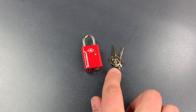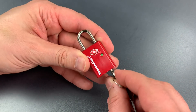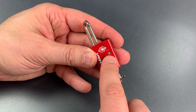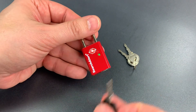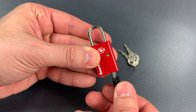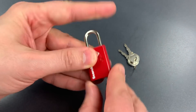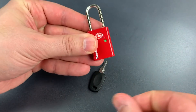Here we have the two keys that were included with the lock, and when I insert one, I find that it will only turn clockwise. When I do so, the shackle of course opens, but importantly, that little green dot remains green. However, if I were to take a TSA master key, it will not turn clockwise — it will only turn counter-clockwise, and when I do so, the lock opens and the little indicator turns red. The way to reset it is to take our owner's key, turn it clockwise, and once again it is green.